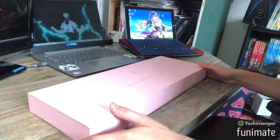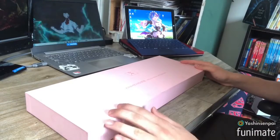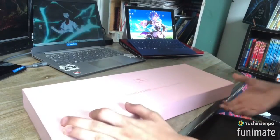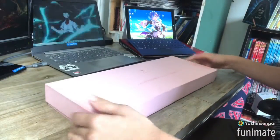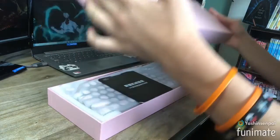As you guys can see, this is the keyboard box — really nice box, really soft. And right over there it says the brand and everything. Let's go ahead and open this up.